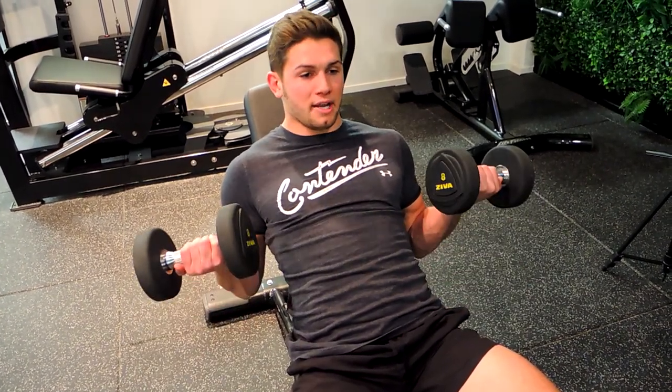One more time: curl up, squeeze, and control that weight down, always keeping that chest up. That is the incline dumbbell curl.